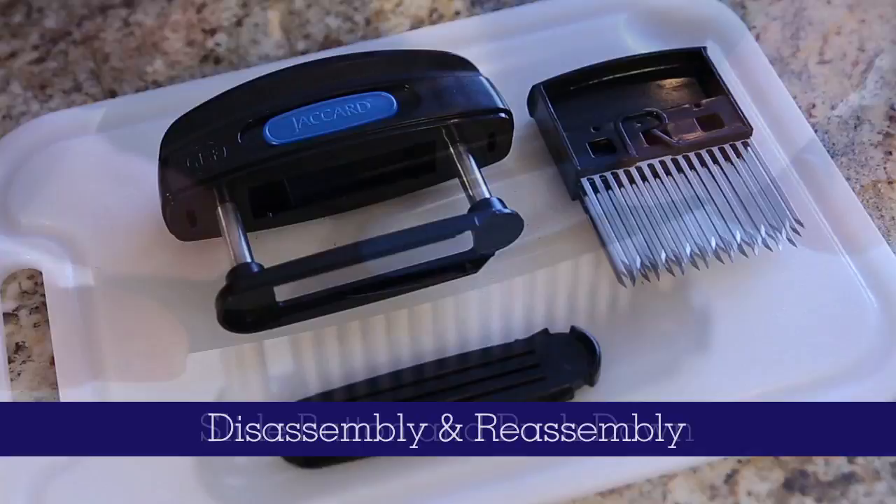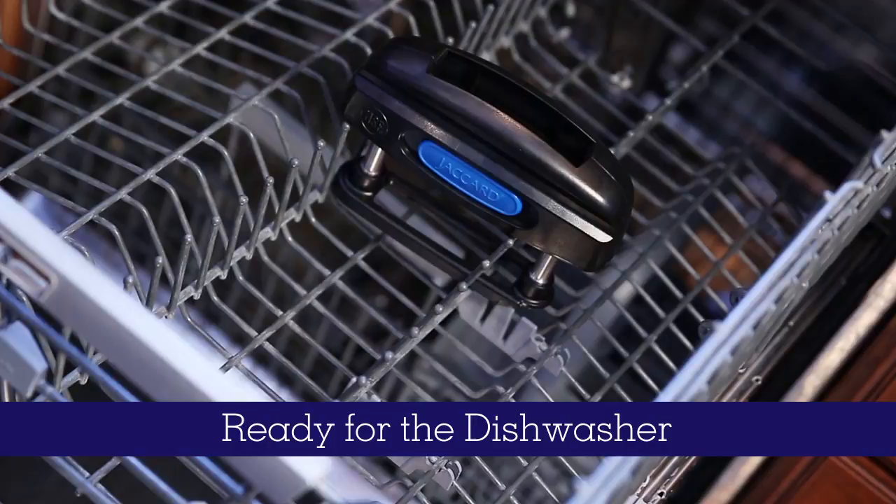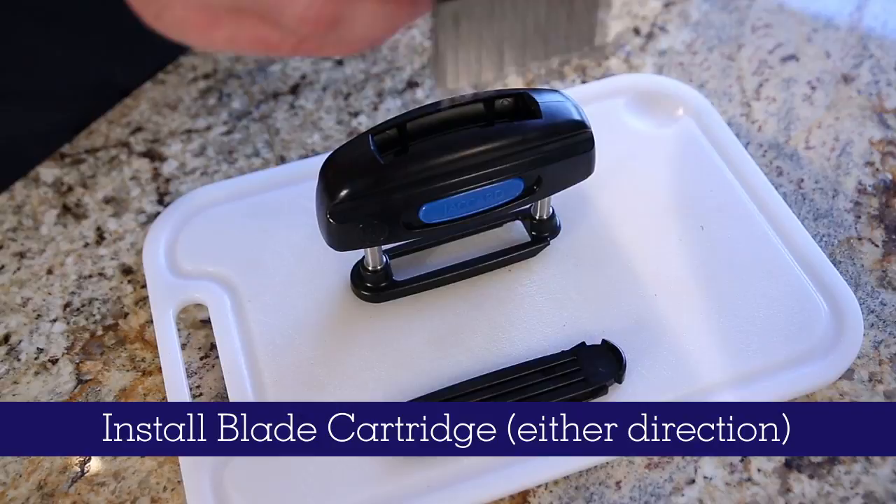It's got a removable cartridge for cleaning, and disassembly and assembly could not be easier. Simply pull the top cartridge out and remove the blade guide. All three pieces go directly into the dishwasher for cleaning.